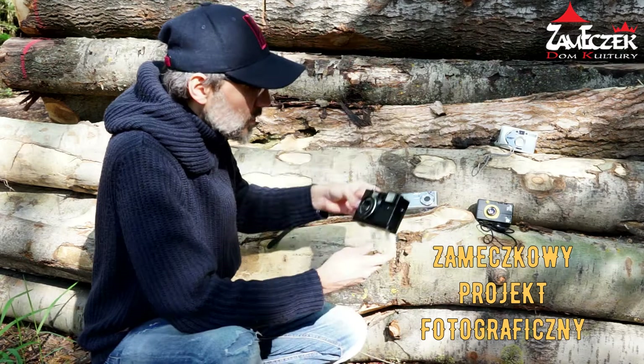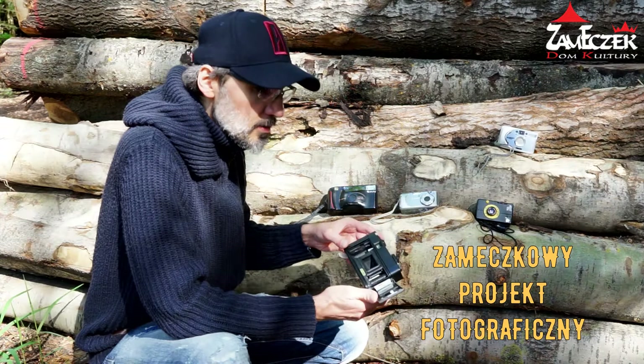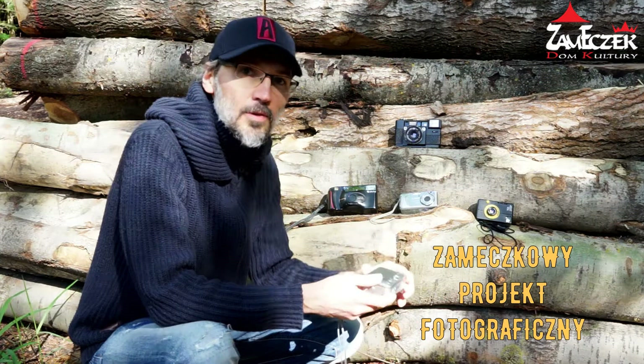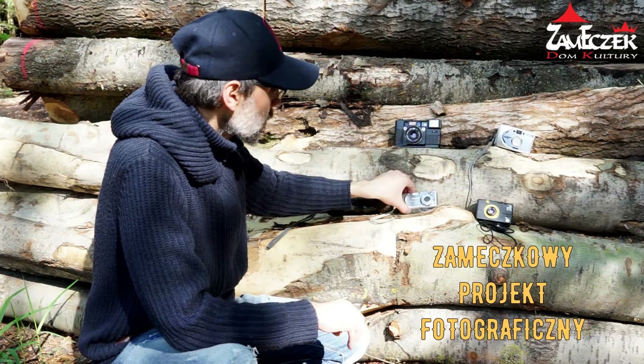Tutaj mam taki aparacik radziecki ELIKON i ten aparat akurat jest sprawny. To jest aparat na filmy fotograficzne, więc zupełnie inny rodzaj fotografii. Natomiast użyjemy go tutaj do fotografii cyfrowej i pokażę, w jaki sposób możemy to wykonać. Taki aparacik kompaktowy też na filmy fotograficzne – ten aparat jest niesprawny, ale nam to nie będzie przeszkadzało.